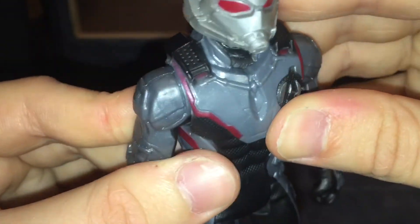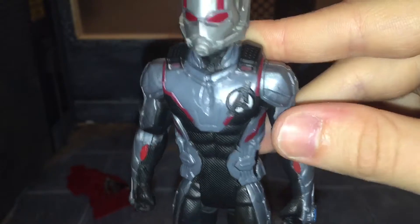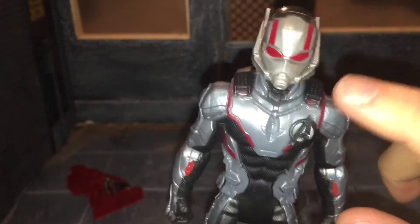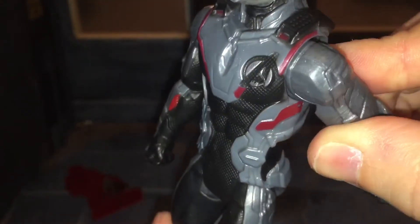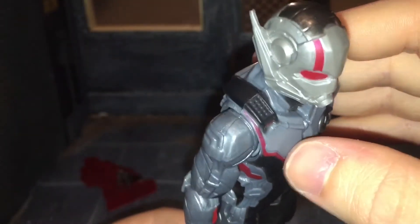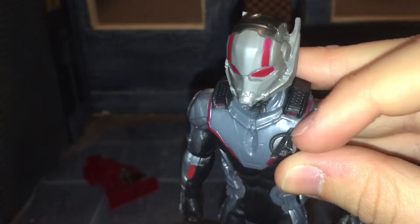Looking at the body, by now we all know that these suits are supposed to be white instead of this grayish color. They did do some marbleization to it and it looks pretty good. I think they should have done that to Ant-Man's helmet too — since it's not painted silver, they could have done some marbling to it. The red didn't come out too bad, but there is some missing paint right there, and it almost looks like it fades to pink in some spots — which is kind of odd.